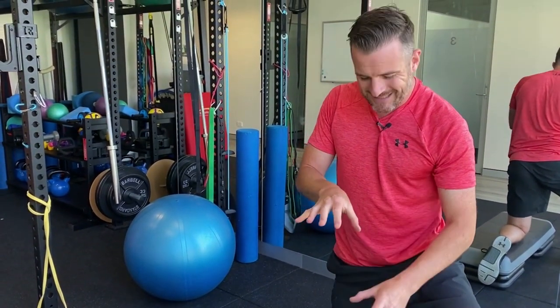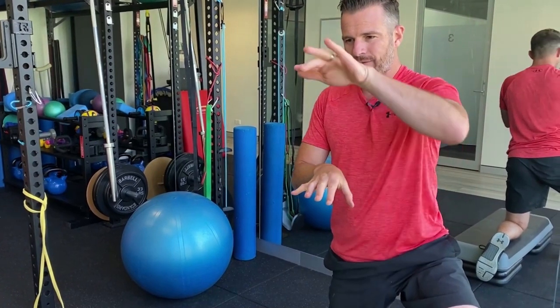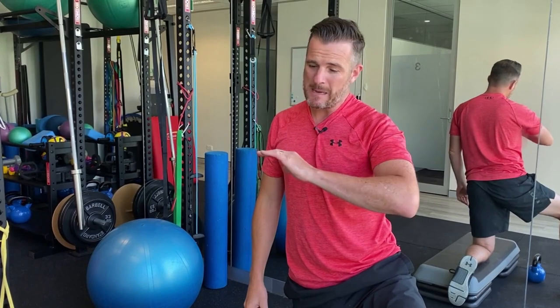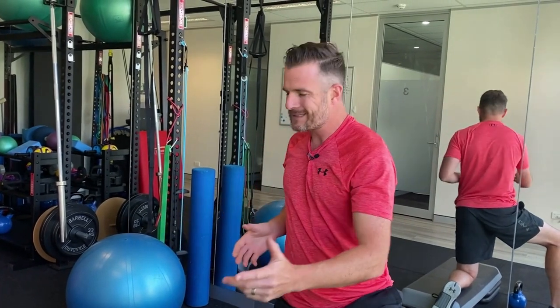Those three are the go-to rehab strengthening exercises for the thoracic spine — for people who have had injuries, sprains, or pain through the thoracic spine who are weak. That's where you start. Then they move on to other things in the gym where they start moving and extending. Give that a shot — see you next time.